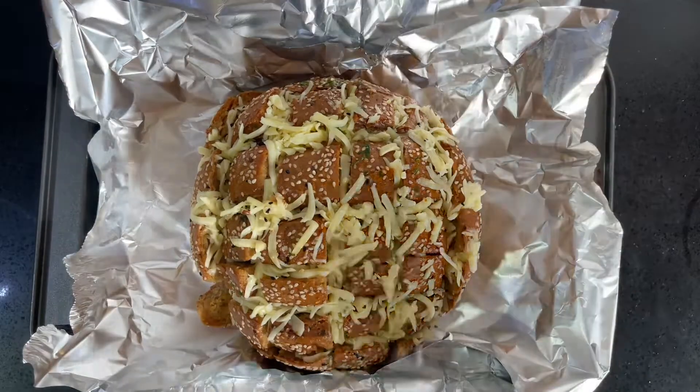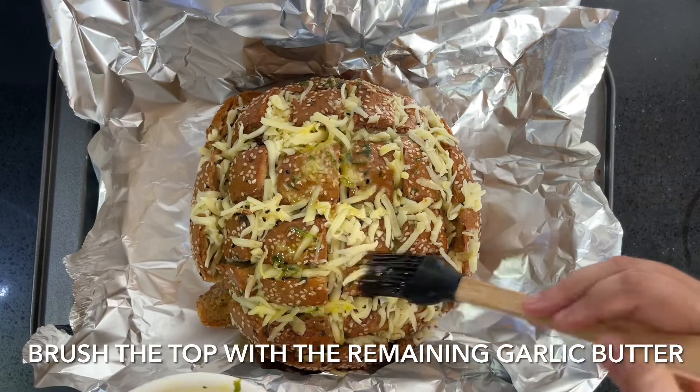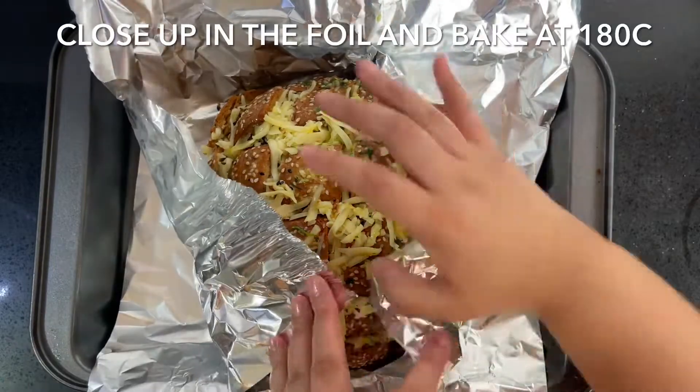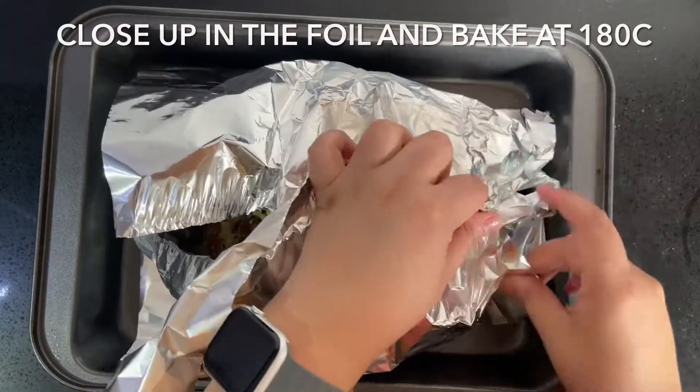Then remove the foil and uncover it. Bake for a further 10 minutes and that is it — this recipe is ready! Doesn't that look delicious? It tastes absolutely amazing and your house is going to smell so yummy and buttery.